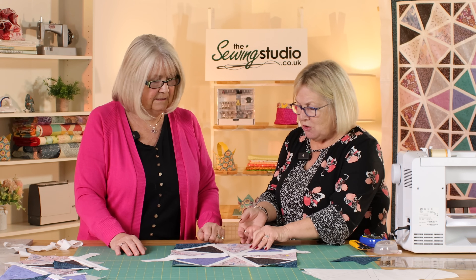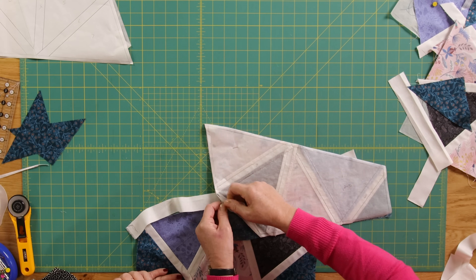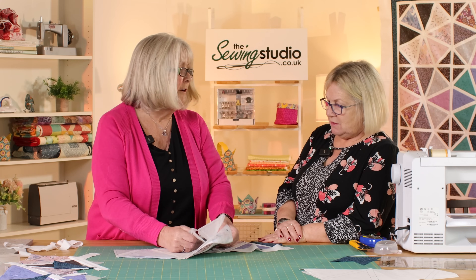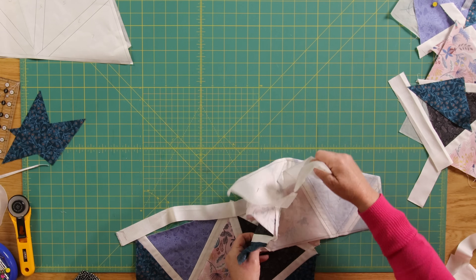At what point do you remove the paper on the back? In the instructions it says to remove it at this stage, but I personally like to get it all put together so I've got my block, then take the paper off — it's very easy, it just tears off along the line like a little perforation. The beauty of using baking parchment is it's very thin and tears easily. I tried freezer paper — it's very stiff and horrible to try to get off. Don't just rip it though, as you might end up ripping your seam.